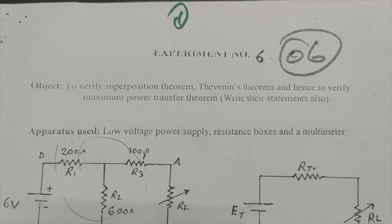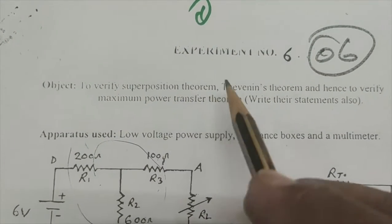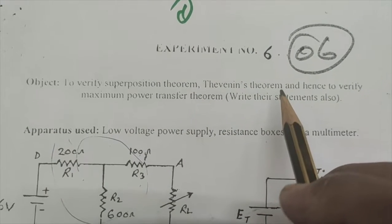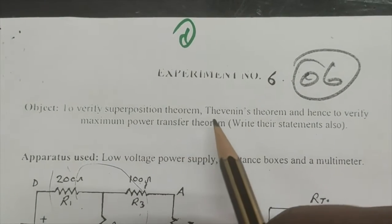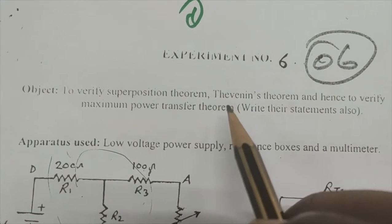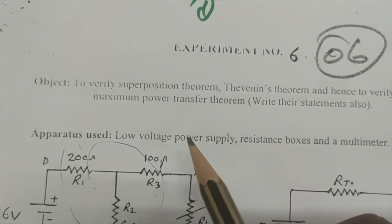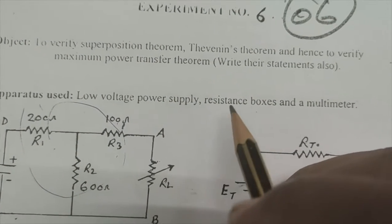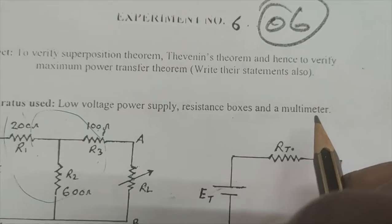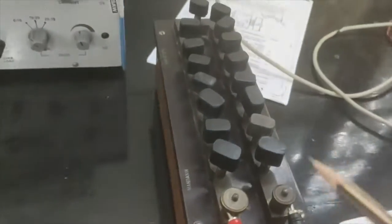The second experiment we will perform is to verify the superposition theorem and Thevenin's theorem. We are not going to verify the maximum power transfer theorem. The apparatus we are going to use is the low voltage power supply, resistance box, and multimeter.